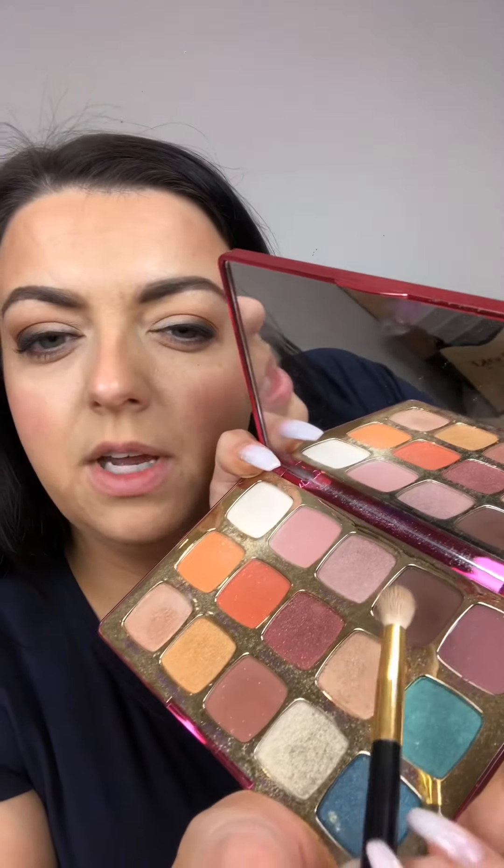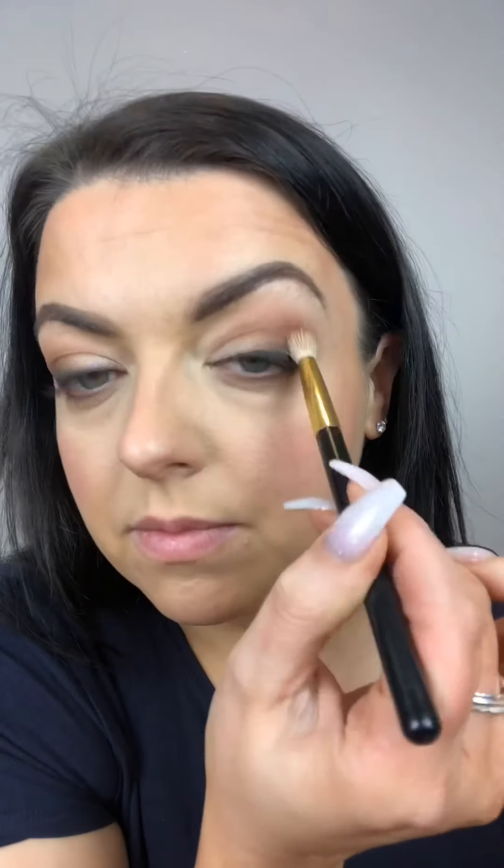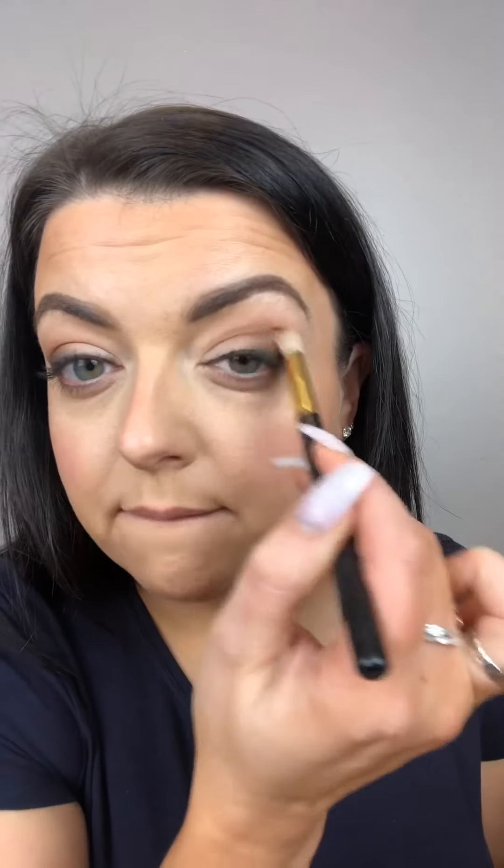I'm going to do that on the other eye as well, so going with my big fluffy brush and a warm brown - into that crease area again. I do most of my eyeshadow with my eyes open because I have that little lid right there. If I do my eyeshadow with my eyes closed I don't know where I'm placing it - I open up and it can be gone. Doing it with eyes open means you see where you're putting it.